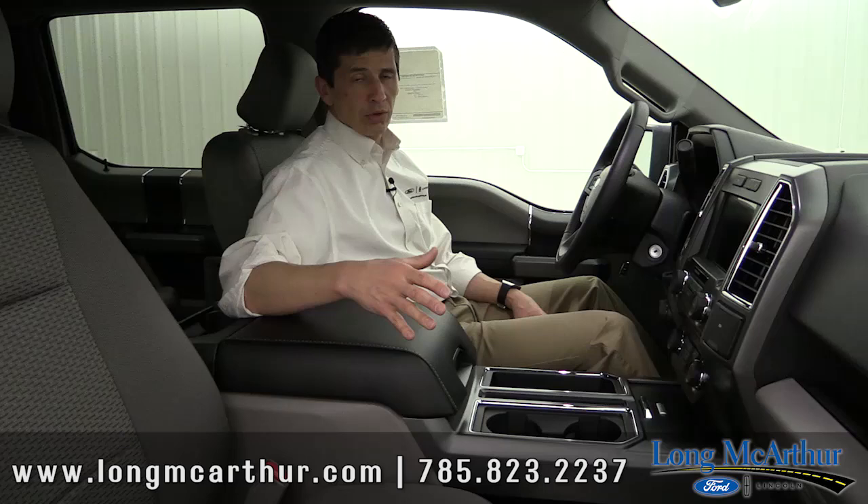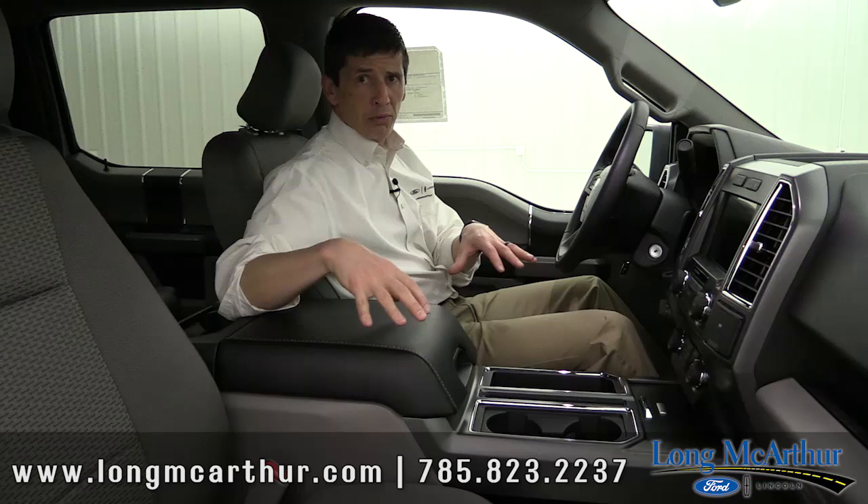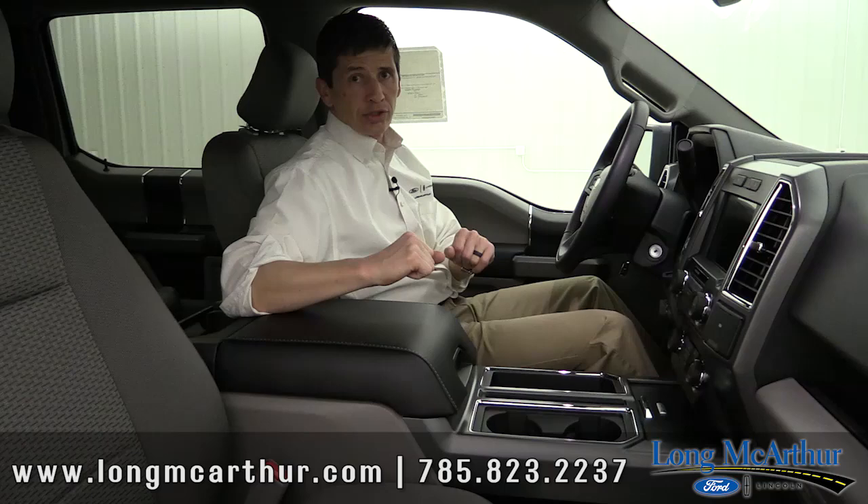That covers everything that's standard on an XLT — what we call the 300A package, the base model XLT package. Next we're going to talk about the different equipment groups going up from here.